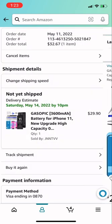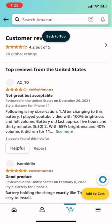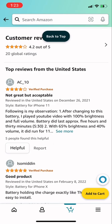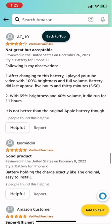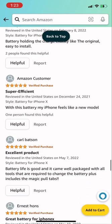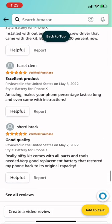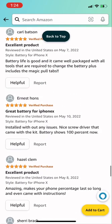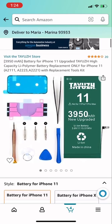So I'm going to cancel it and order a different one — a better one with more battery life. This one is 3950mAh, more volts, and more battery life. As you can see, look at the reviews: excellent product, good quality, great battery for iPhone. So I'm just going to order this one.